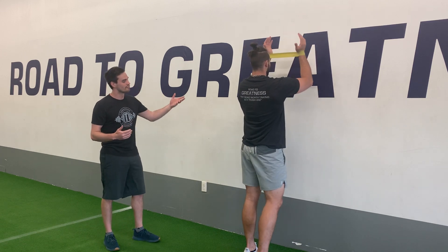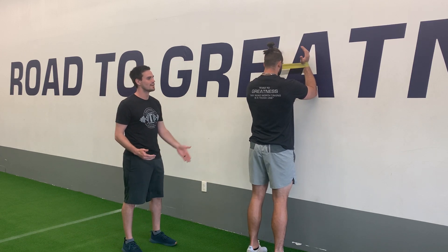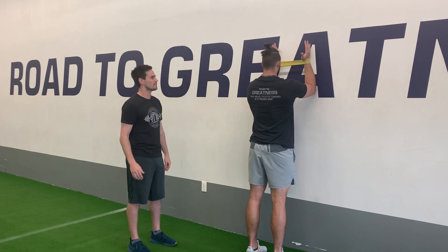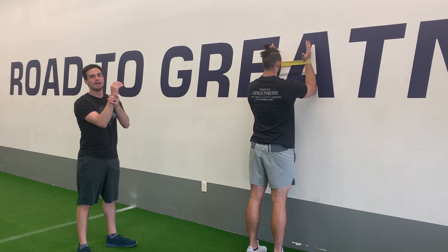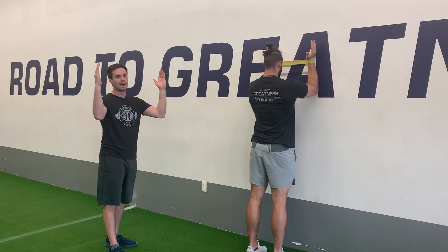For our banded wall slide with a liftoff, first we're going to get set up with a mini band. This is going to be a resistance that's good for us, and we're going to find a wall. We're going to turn and face this wall with our feet a couple inches away from the wall so we can stand up nice and straight with our forearms on the wall in front of us. Notice he's got the mini band around his wrists, and he's creating a good amount of tension pulling out.